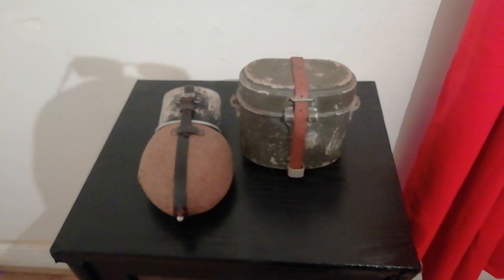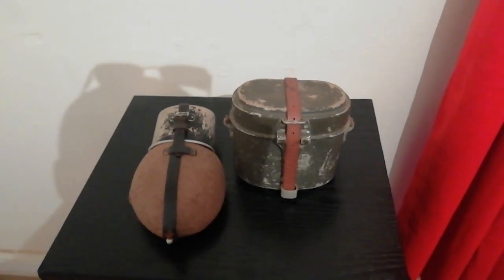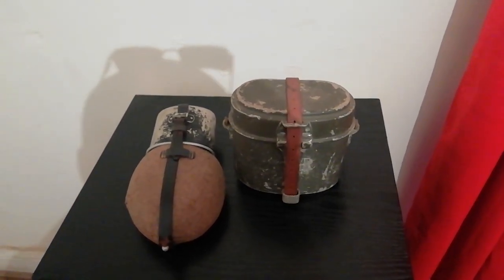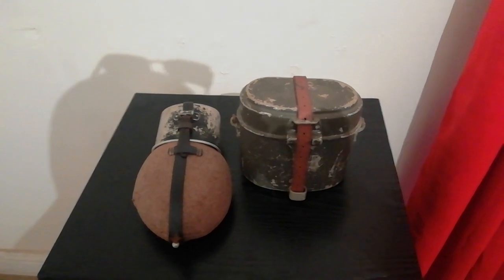There you go guys — two components of the German M31 field kit: the M31 canteen and M31 mess tin, both of which are static display pieces in my collection. I'll see you guys soon with something else. Bye for now.